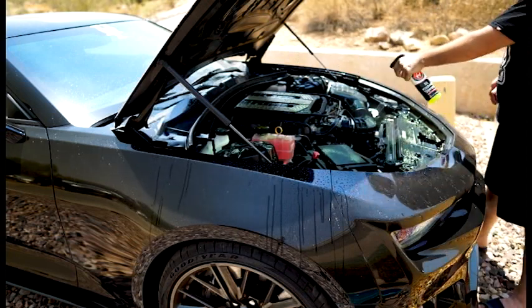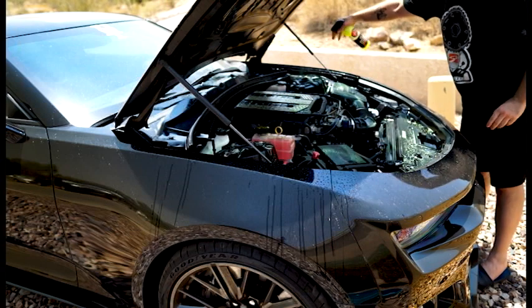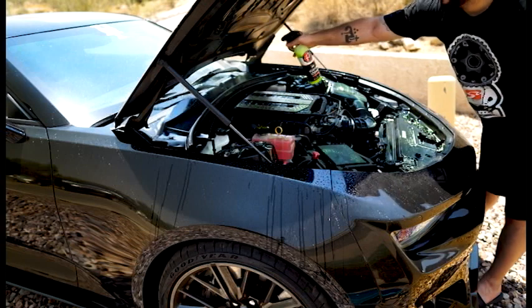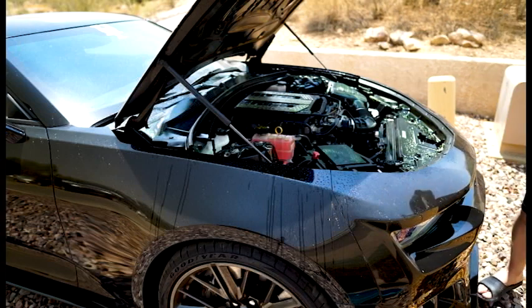Make sure you get all the hoses and the intake. If you have a Rotofab intake or another aftermarket brand, make sure you cover the actual intake itself — don't spray the cleaner on that. Get everything else thoroughly covered.